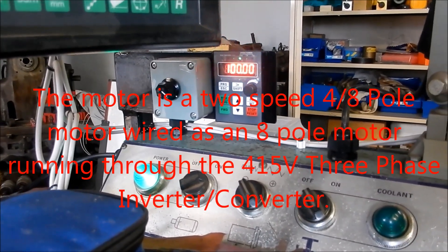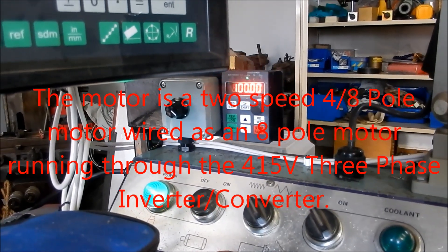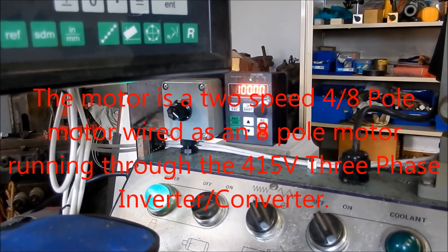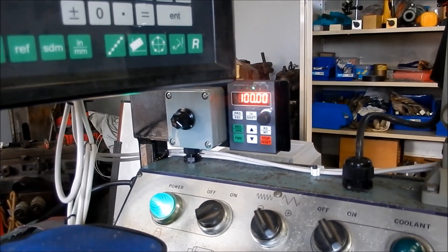Rhino, how accurate is the machine speeds working off an 8-pole motor at 100 Hz double speed, and how does that compare to the rated spindle speeds on the gearbox? Let's have a look.